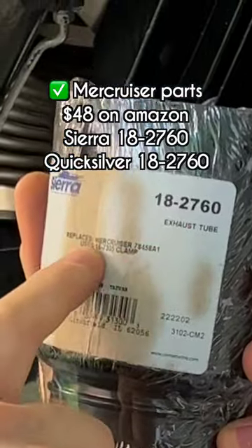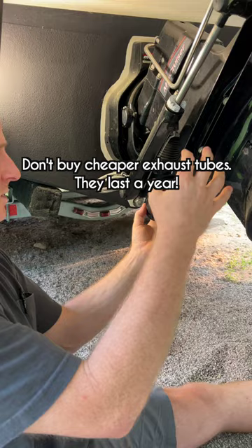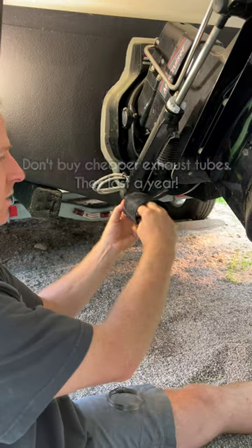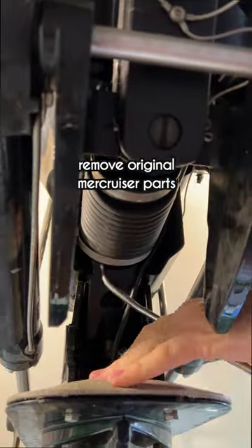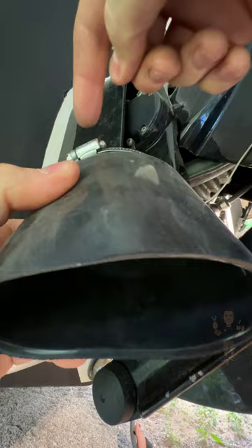What you're going to need is a Sierra 18-27-60, and it'll be facing this direction. As the transom goes up and down, it just slips into here. There's plenty of room for it to slide right in there. Clamp end at about the 11 o'clock position.